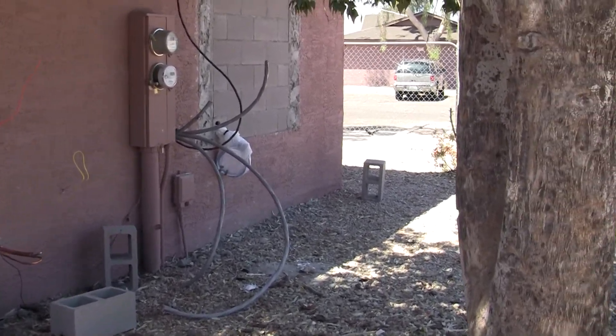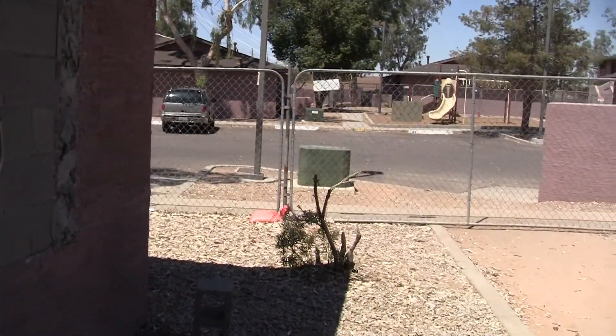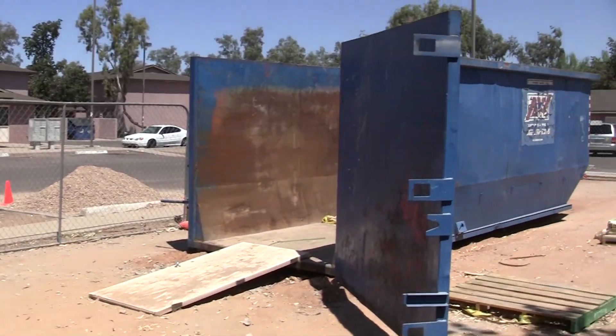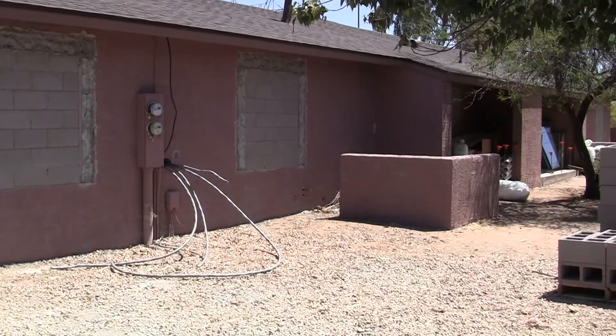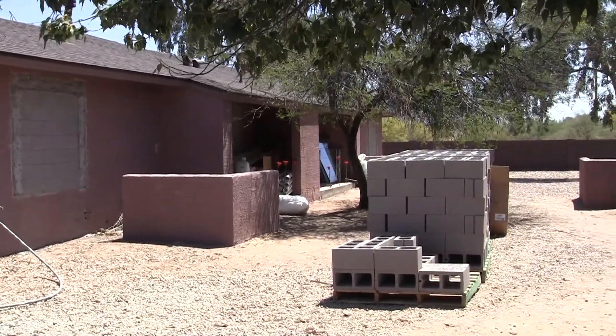We've got one more building to rough in — we've got eight of them roughed in already. It's around the 10th of May and we only have one more building to rough in over there. And by fate, my very first employee was a Navajo man, Harry Evans, from the Cayente area. Just by fate I ended up with him — it wasn't a decision to go out and get Harry, things just worked out.